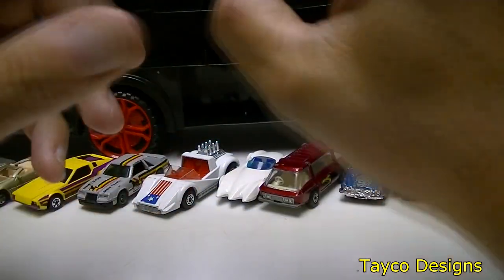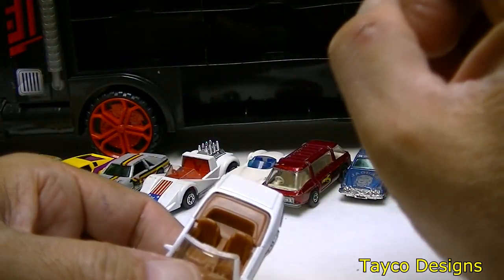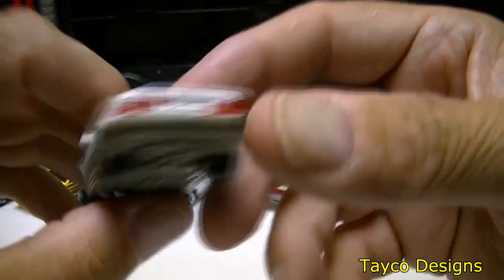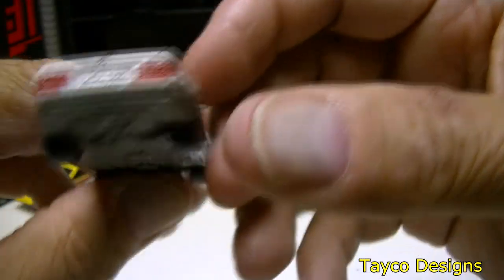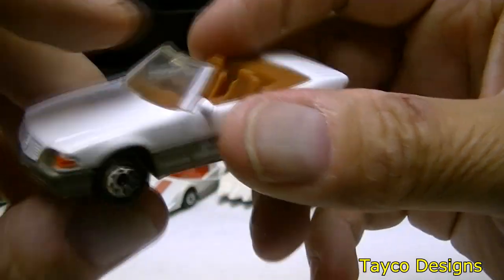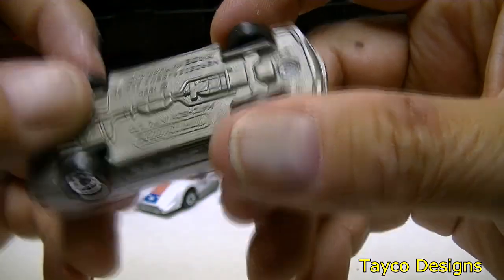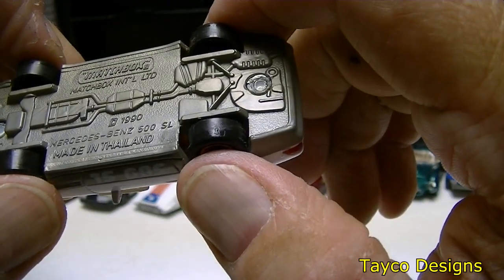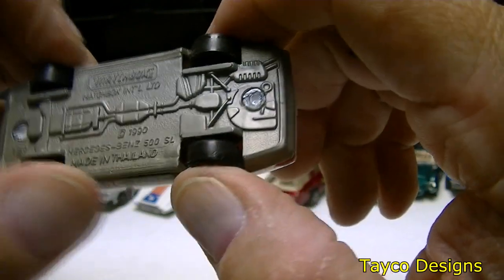How about this one — Mercedes, just like one I had earlier. Maybe that was in a different haul video. It's a 500SL with a tannish orange interior, not a bad looking car. This is a Matchbox 1990 Mercedes Benz 500SL.